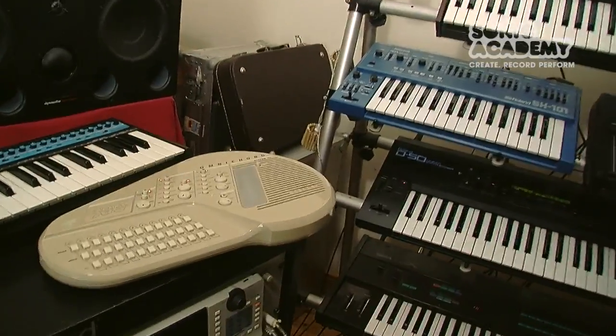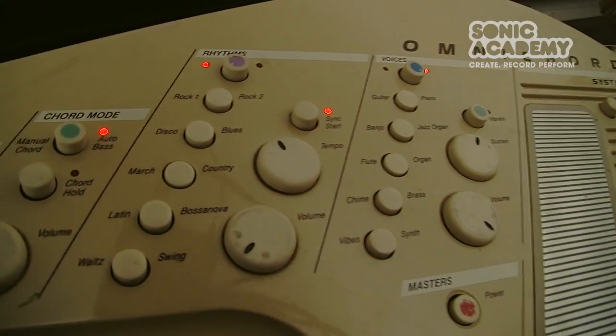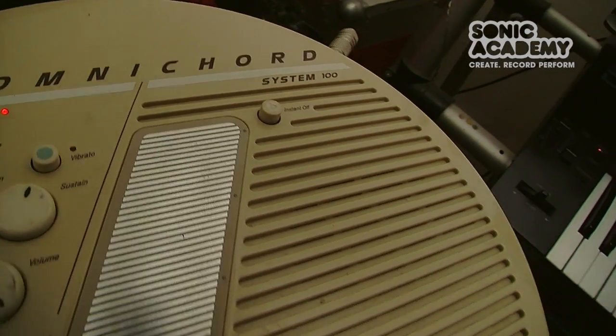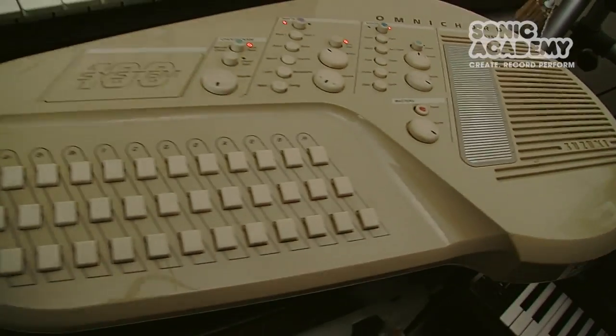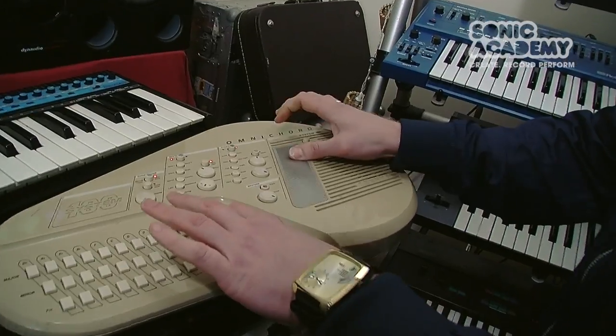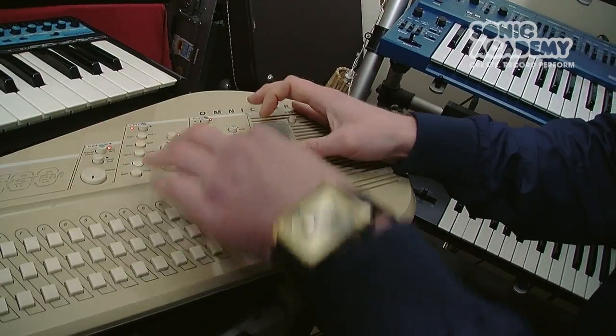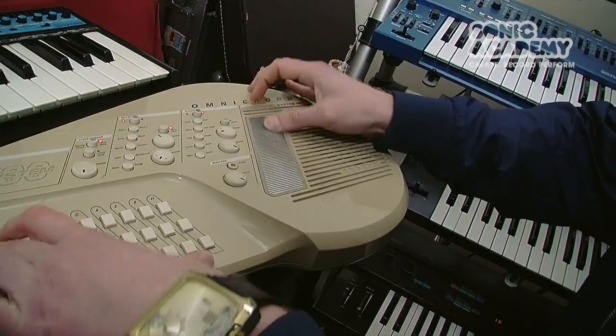The first thing we're going to look at is this Omnicord. I think it's early 80s — there've been various versions, but this is an earlier one. It's got a more basic sound but actually more charm. We had a more modern one and it sounded a bit too polished. This one's got much more character. I love it on ballads and more lullaby kind of tracks. There's no MIDI with this — you have to play it live.